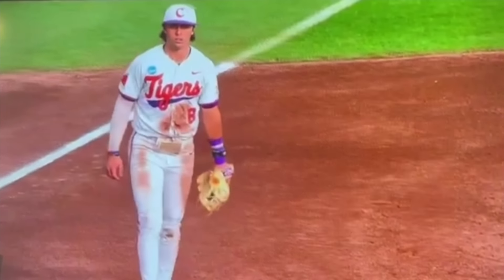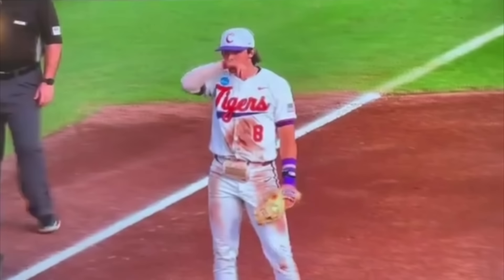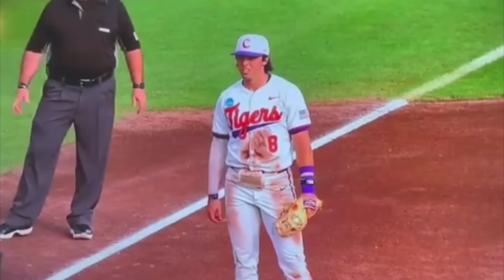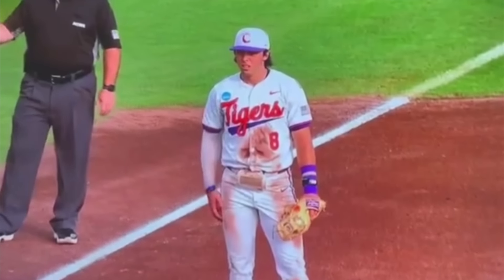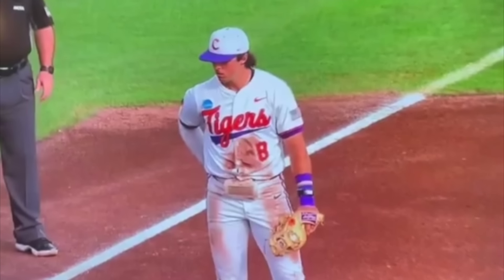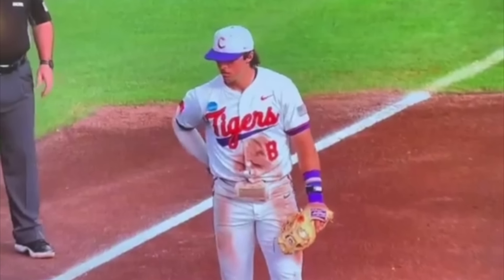The third baseman keeps the ball hidden in his glove and takes a little peek, trying not to bring any attention to himself. Then right there, he takes a look and notices the runner is off the bag. He takes the ball out, runs over and touches him — and he's got him.